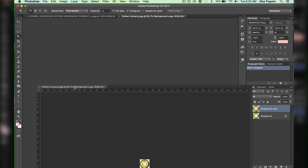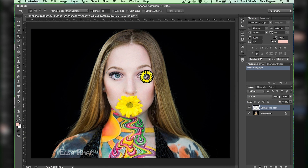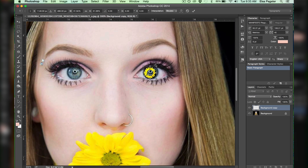Now I drag down that contact image so that I can see both images, and I grab that edited contact layer and drag it on top of my body paint image. First I scale it to size, making it a little bit larger than my natural iris, and then I duplicate that so that I have two equal sized contact lenses.